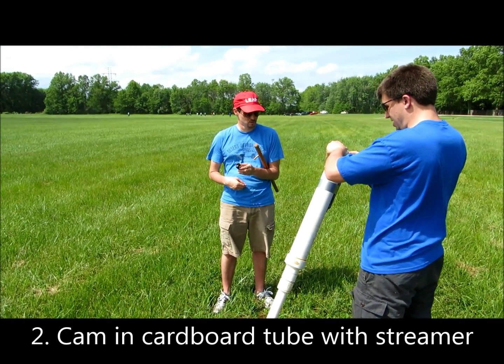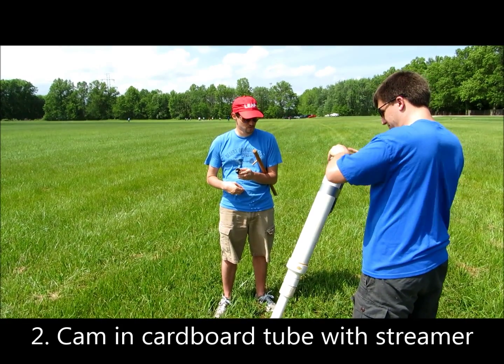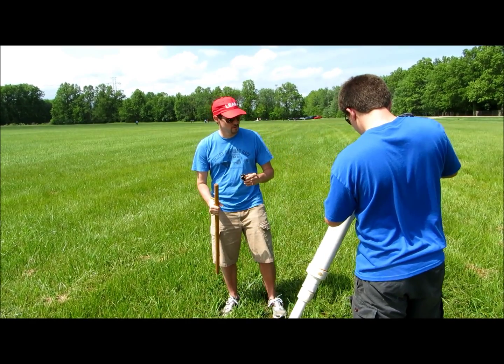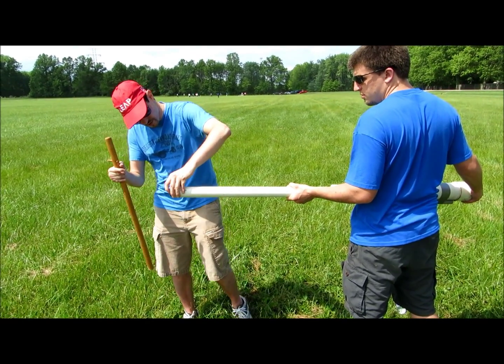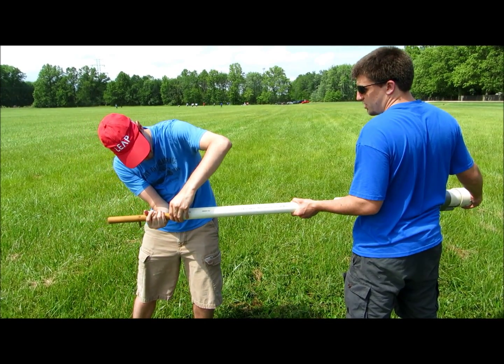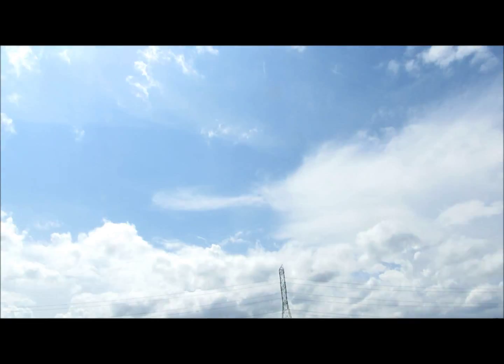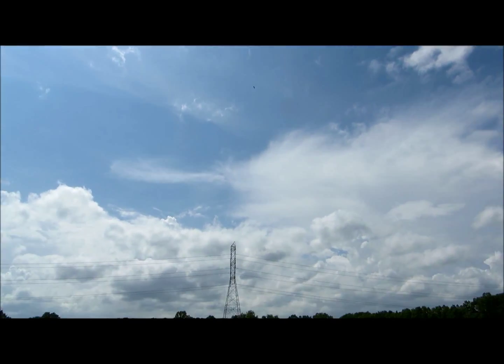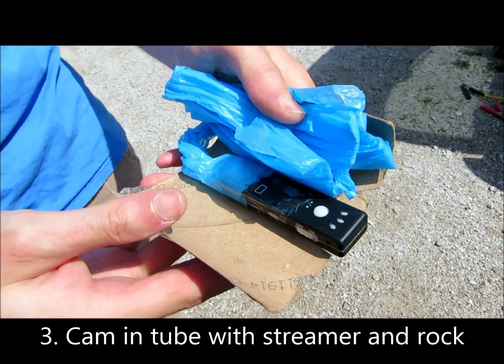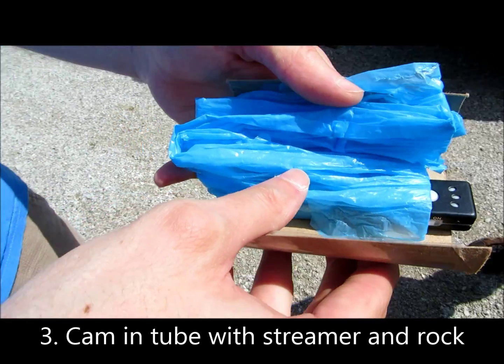Test two. Three, four. Streamer and smaller tube and smaller potato. I've never seen this back-to-down.